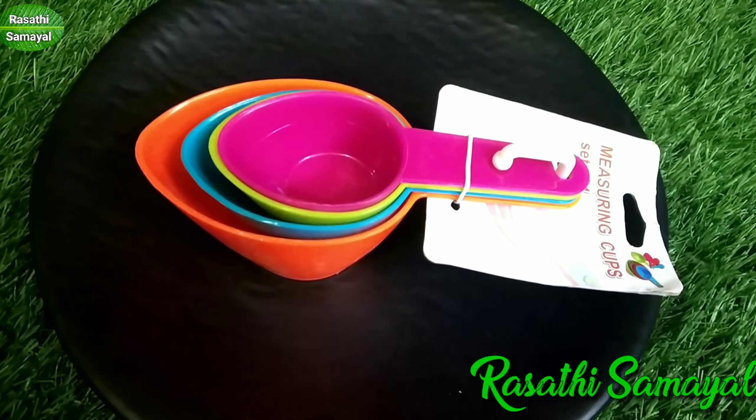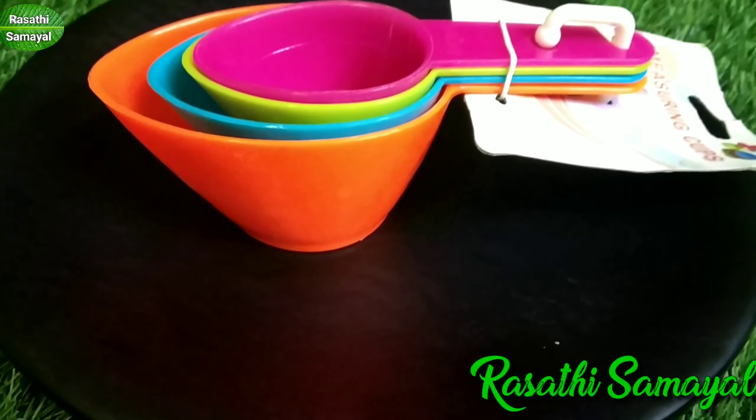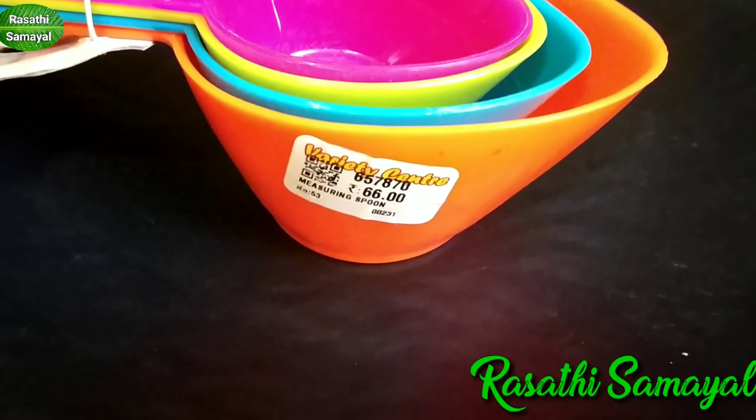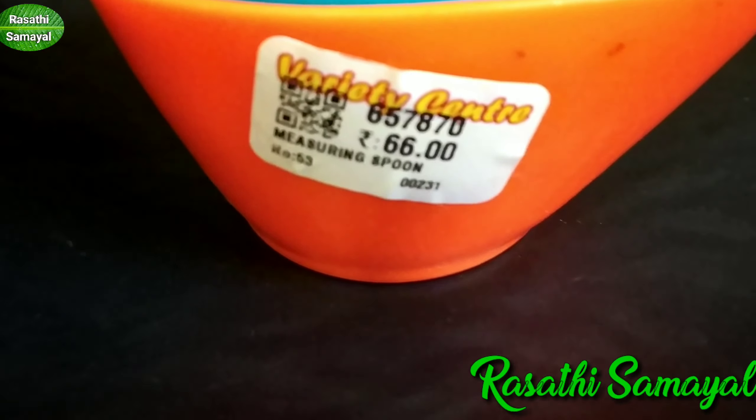This is a measurement cup — a small cup. This is a measurement cup. This is 4 pieces. This rate is 66 rupees. This is very attractive.